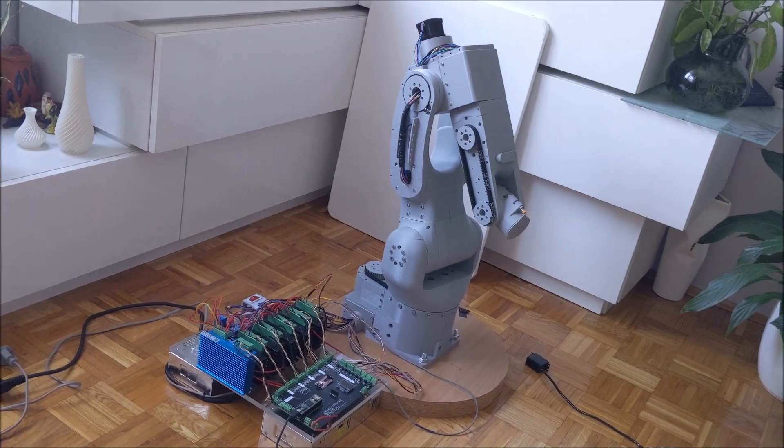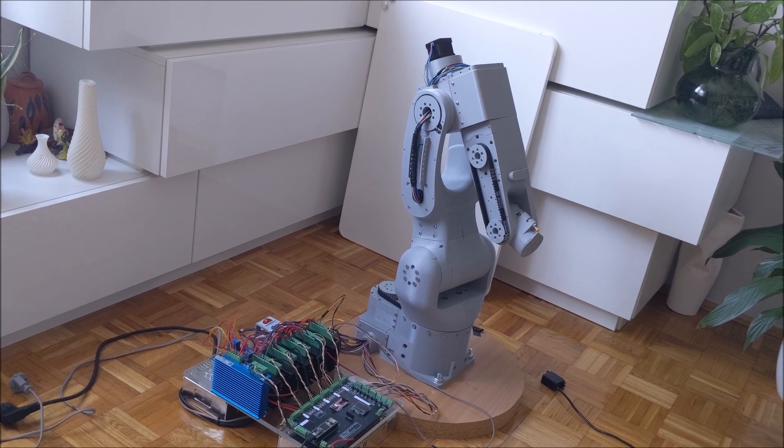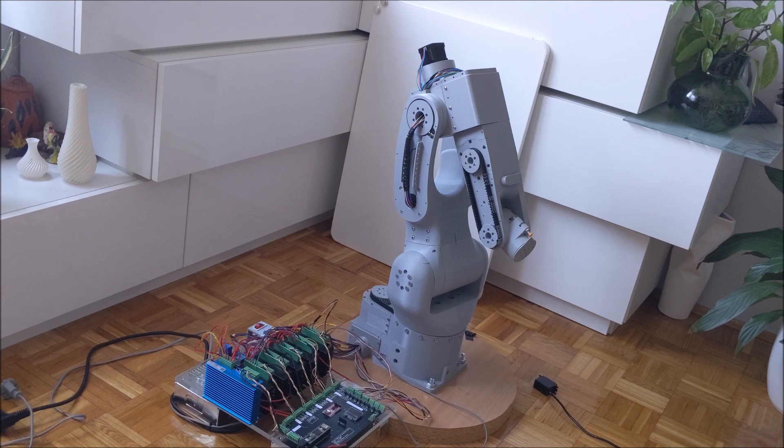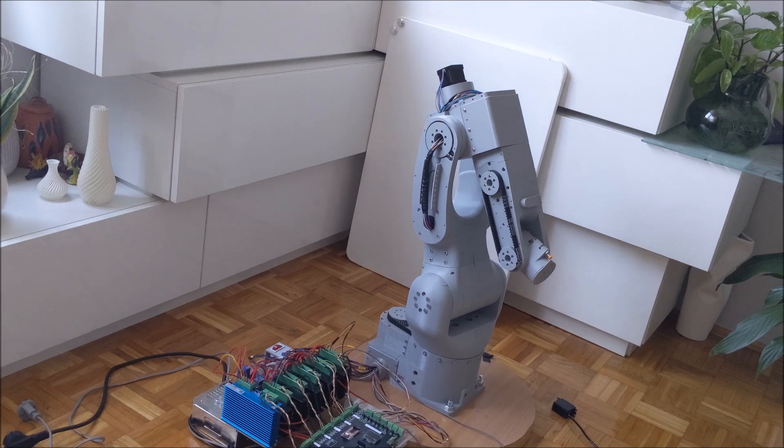This is the robotic arm I made. It is a fully 3D printed 6-axis robotic arm. It is also open source, so you can find all parts and building instructions in the description.